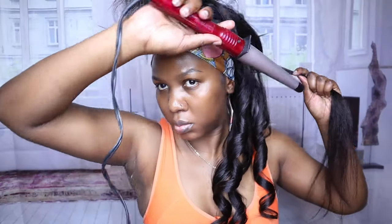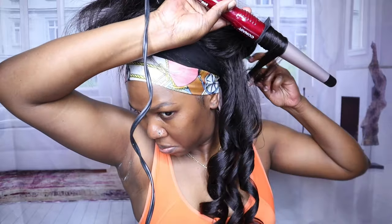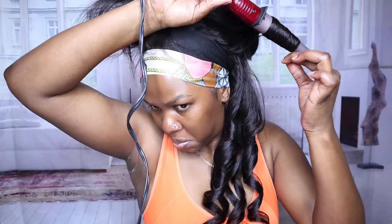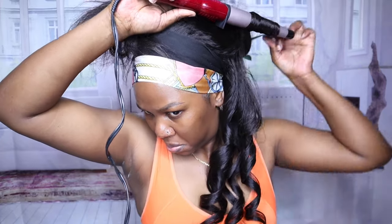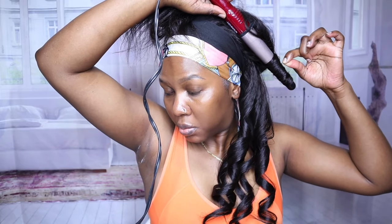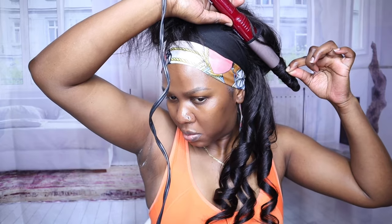I decided to curl it. I do have a flat iron, but when it comes to kinky straight hair, wand curls are unmatched — nothing tops a beautiful wand curl on kinky straight hair, in my opinion. I went in and did that, though I'm still a little rusty since I haven't curled my hair in forever.